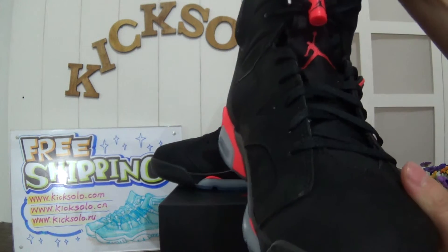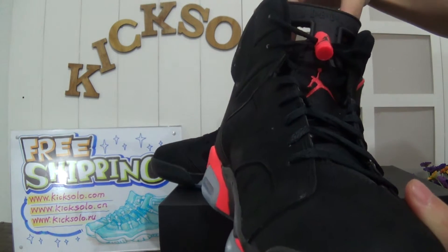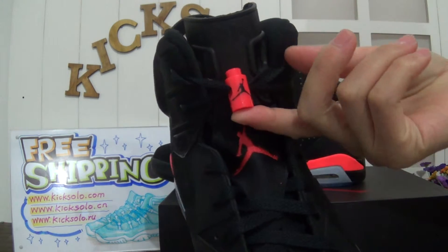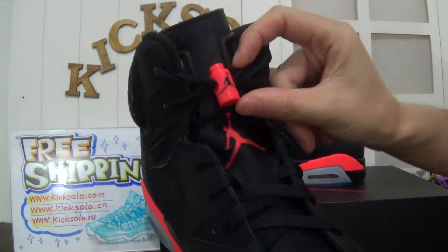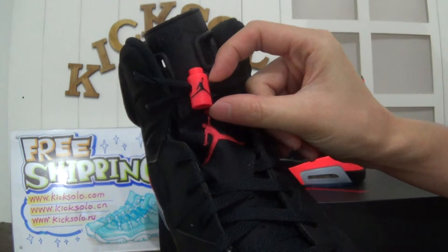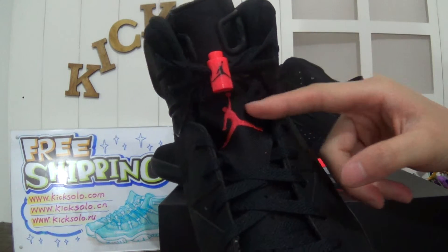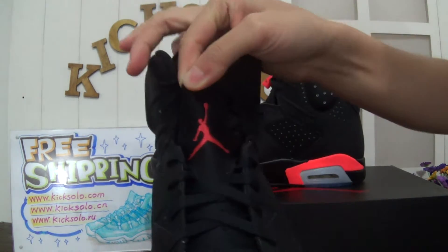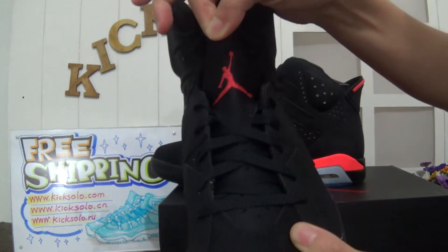Now check the shoe's tongue upper. They have Air Jordan letters and this lace lock. They have infrared color with the red Jumpman logo. You can see the details — they have the infrared Jumpman logo on the shoe's tongue.